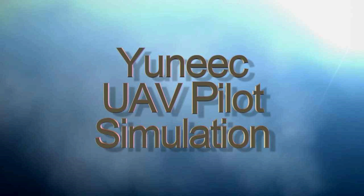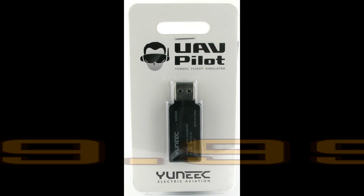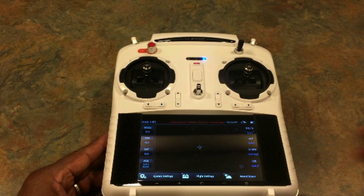Here are the three things that you're going to need. You're going to need the UAV pilot — it's a thumb drive that fits in your computer and allows you to connect to your transmitter and so forth. You're also going to need the software from the Uniq website. I'm going to provide a link for both items so you can get right to it.